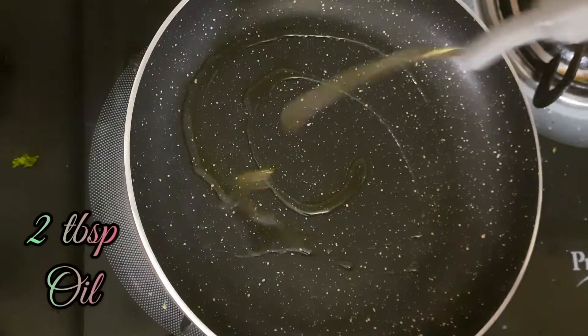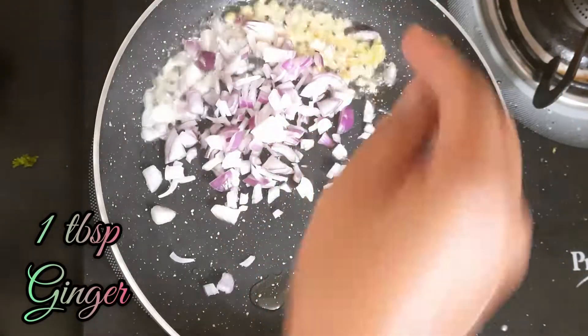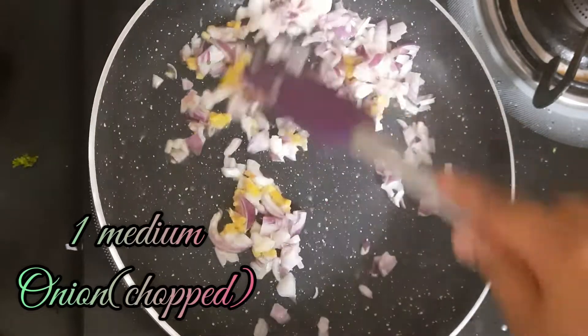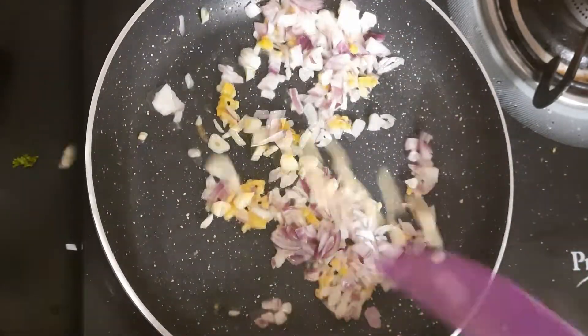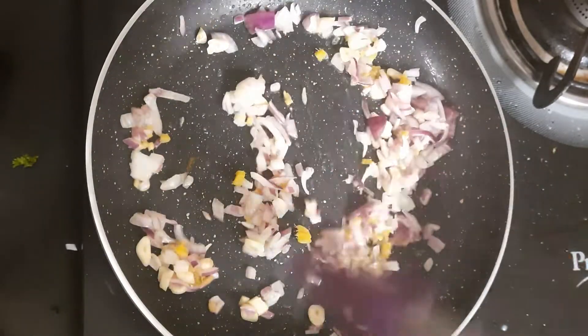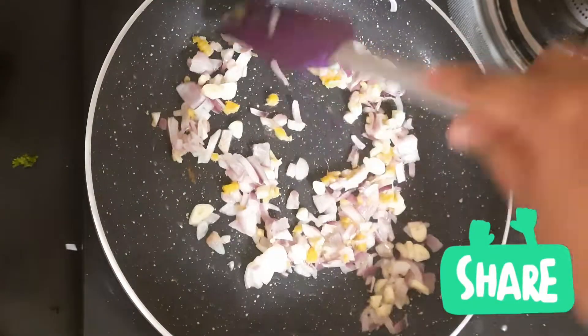We will add a little bit of oil and finely chopped ginger. Next, we will add onions — I have a medium size onion finely chopped. We will add 1 tablespoon of roughly chopped garlic. The onion will become translucent. Then we will add 1 cup of sliced mushrooms.